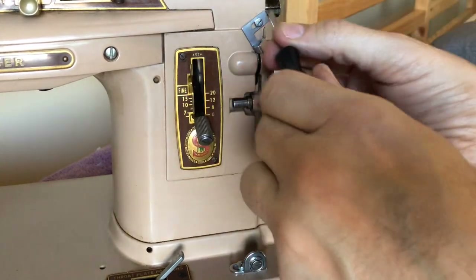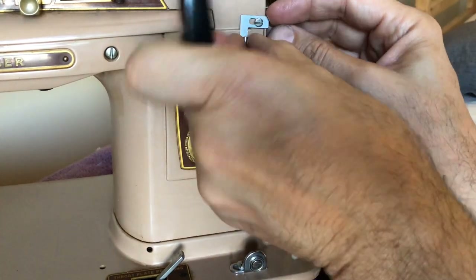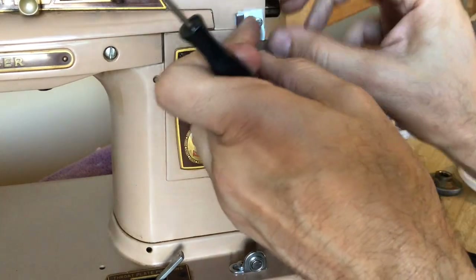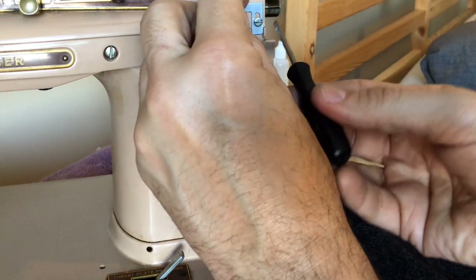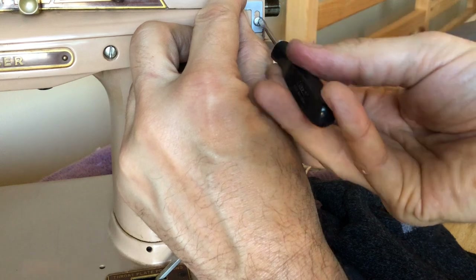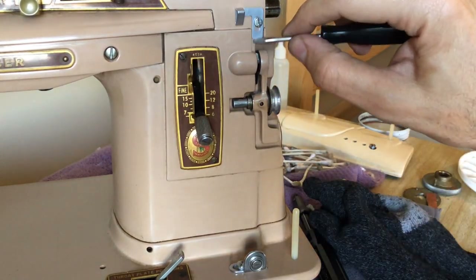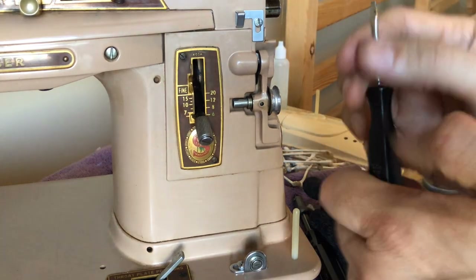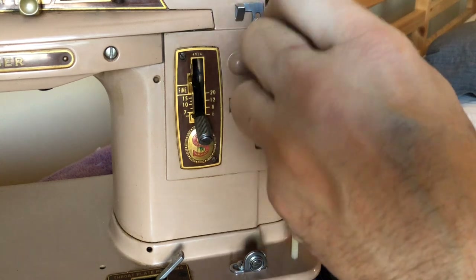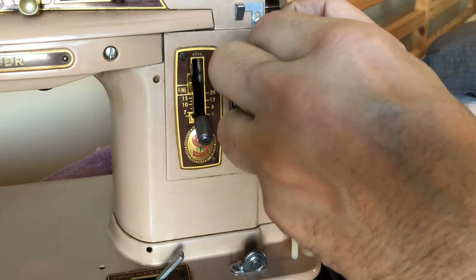Let's get this into position — it's wiggling all over the place. There we go. I've got the screw oiled, I've got the screw in, and of course this is adjustable. I'll bring it back up — I think it was right about here. When I go to test the bobbin winder, if it's off I can easily adjust it. It was designed to be adjustable, obviously.